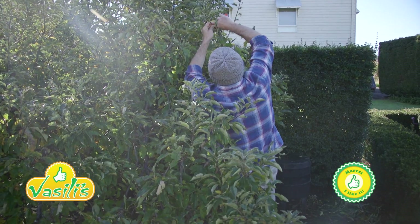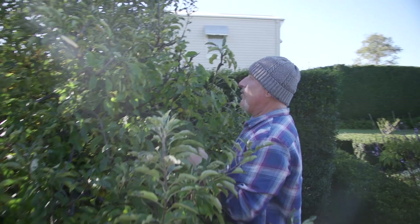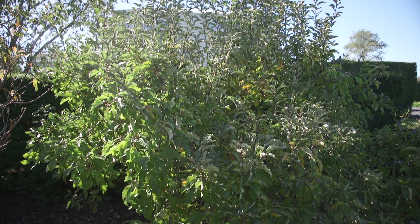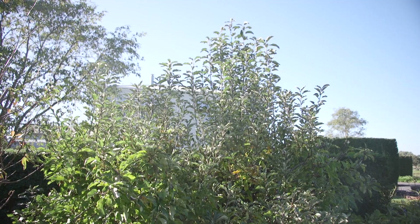We come out with a beautiful day like today in autumn. Peaceful, calm and collective. I'm here with my little apple trees. This is our Granny Smith. It gives us about a thousand apples every year. It just gets loaded.